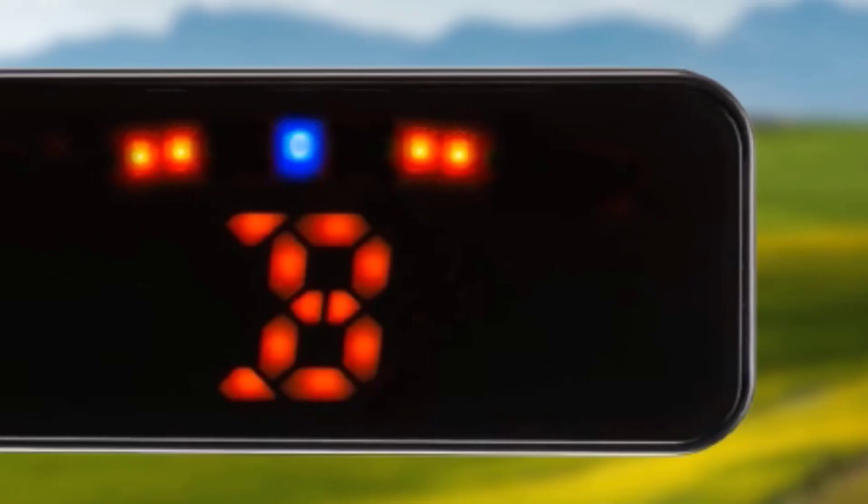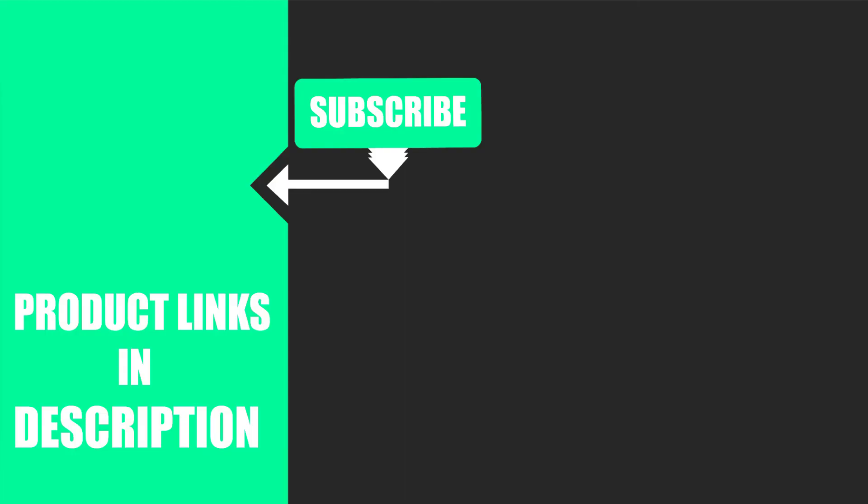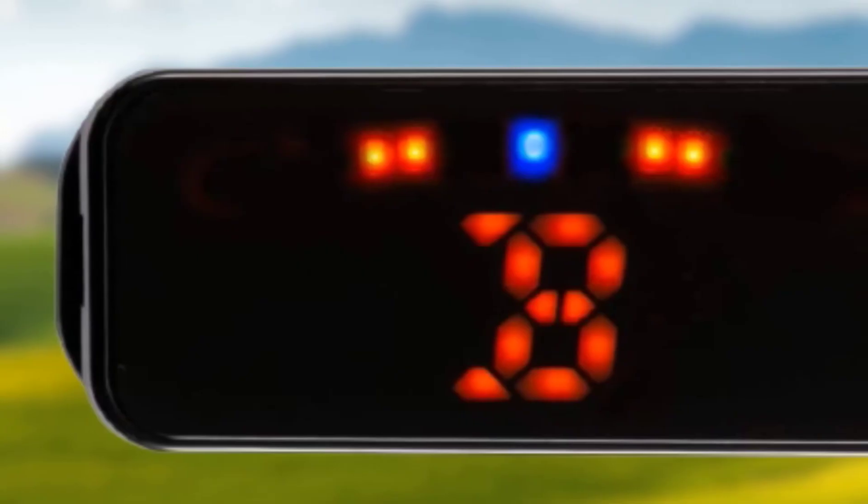That's all for today. We upload music product review videos every single day, so don't forget to subscribe and hit the bell icon for upcoming video notifications. Bye!